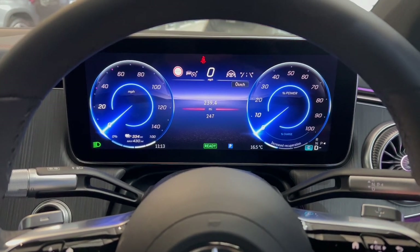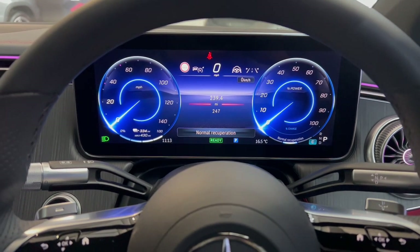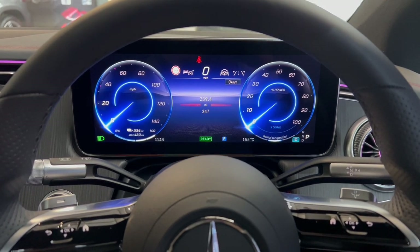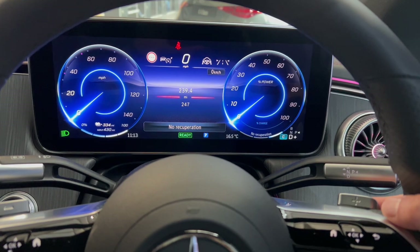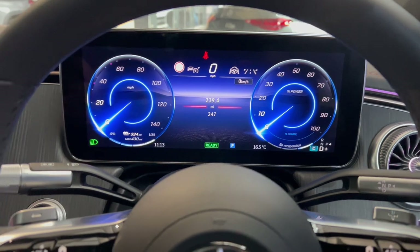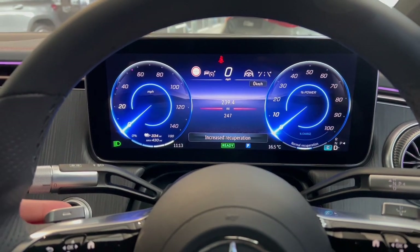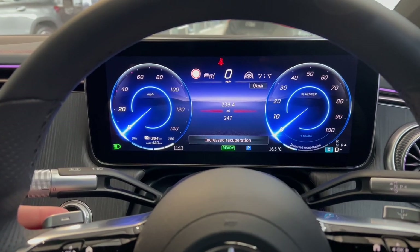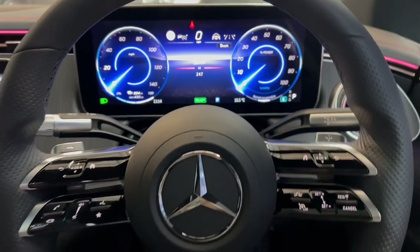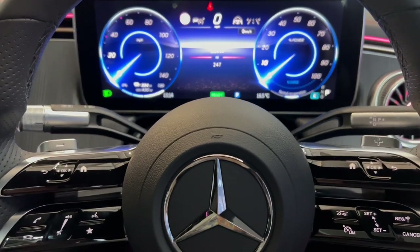No recuperation means the car acts like a regular car when you lift off the accelerator. Under normal recuperation, lifting off causes the brakes to gradually decrease speed while charging the electric battery. Increased recuperation takes this further but the car won't come to a complete stop. With the driving assistance package, you can also get automatic recuperation where the car stops when cruise control is set.